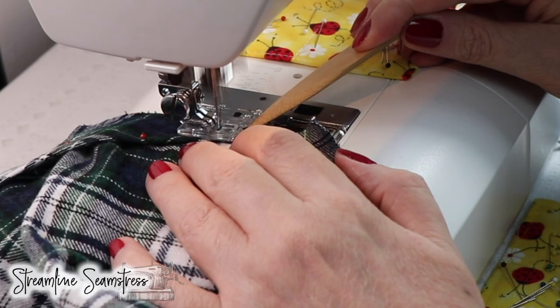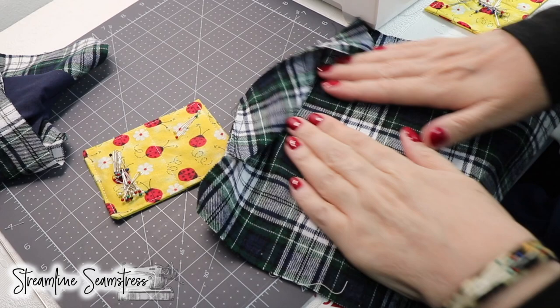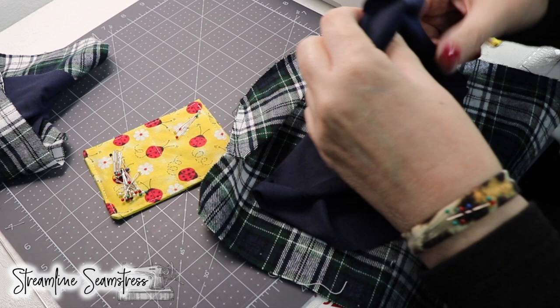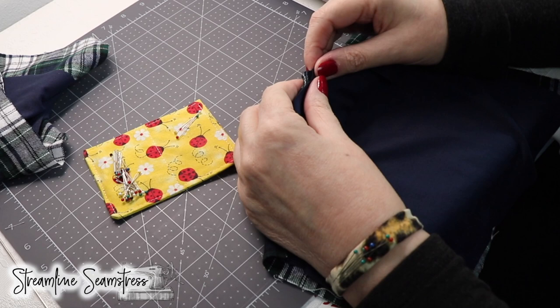I'm working with a Microtex needle today. I love Microtex needles for wovens — they also fare well with knits. Because we're doing a hybrid here with two different fabrics, I'm checking my stretch. The stretch is going across the face and the width of the garment. I'm taking the notch that I made on the knit and I'm matching it up right sides together, matching it up with that triangle at the top in the center.